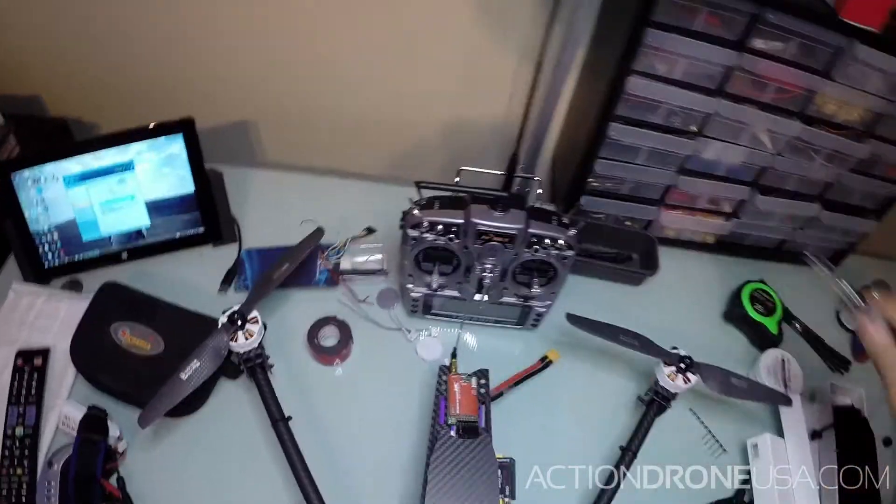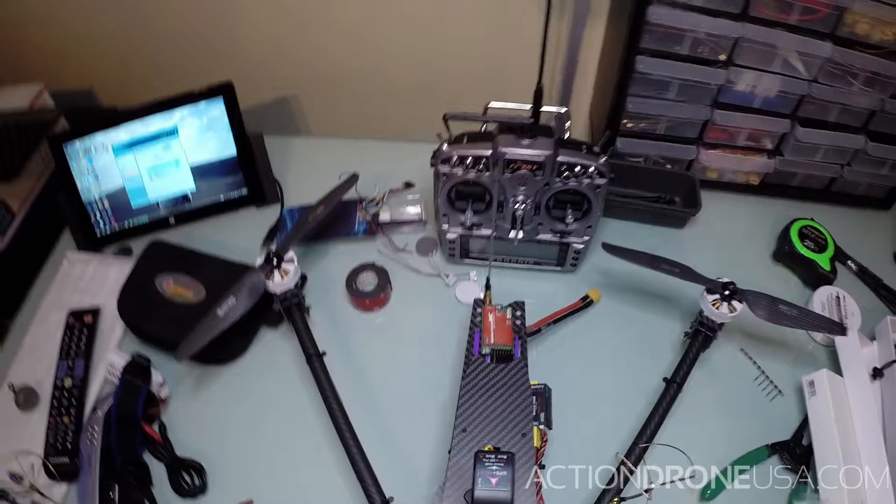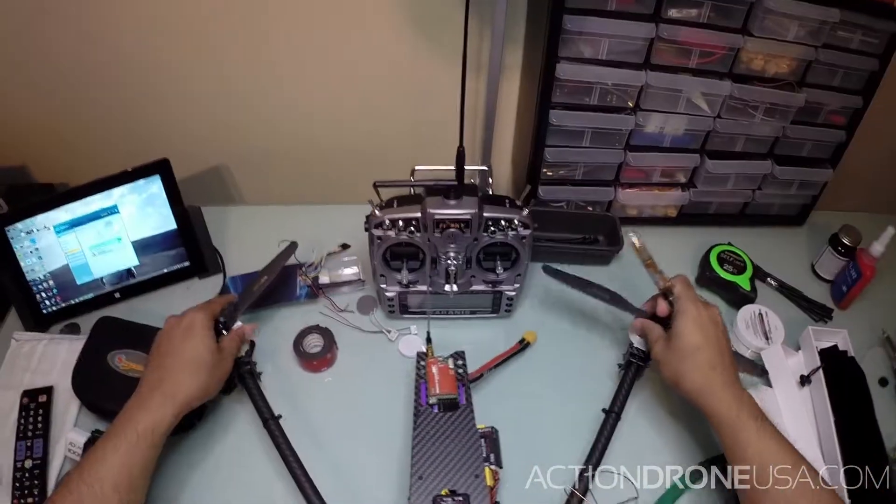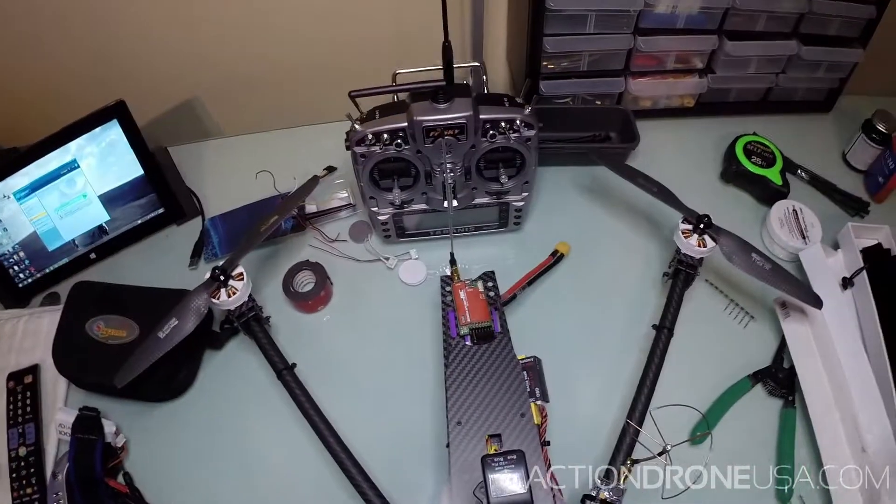Hey guys, it's me Daryl with Action Drone USA. I wanted to go over some really cool things with you guys on how to maintain your motor properly.